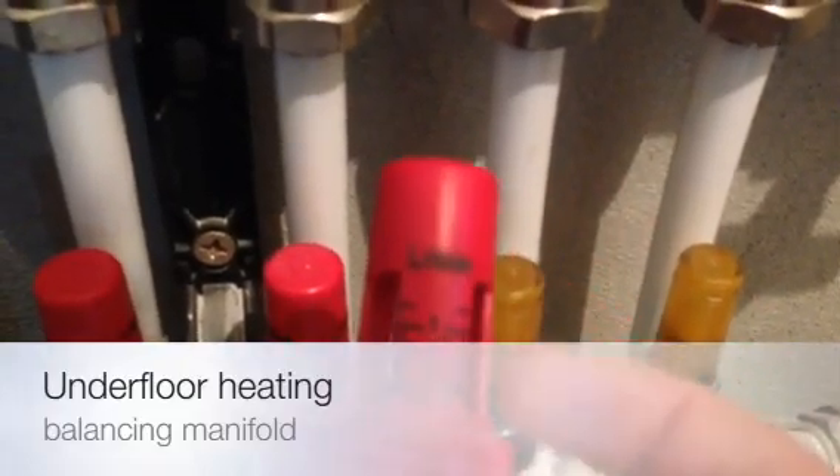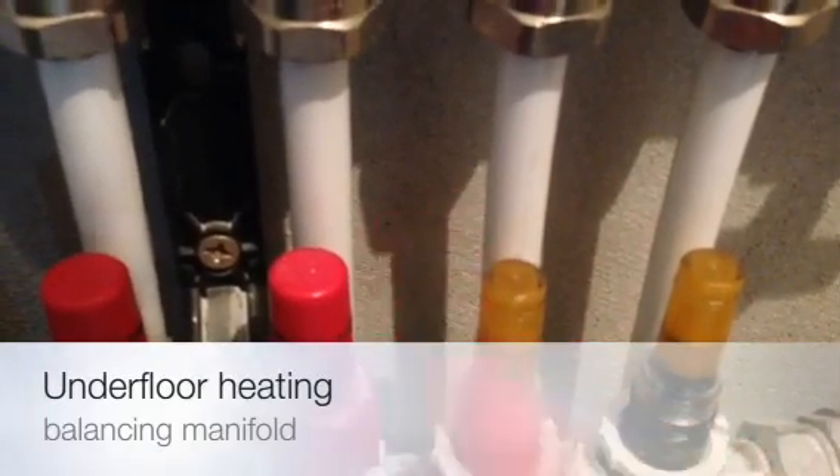So if I look at this one here, it's going from zero to four liters per minute. Zero being at the top, four being at the bottom. So the lower this is down on the flow meter, the more flow rate and thus more heat I'm going to get through.